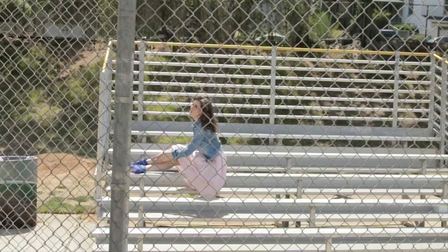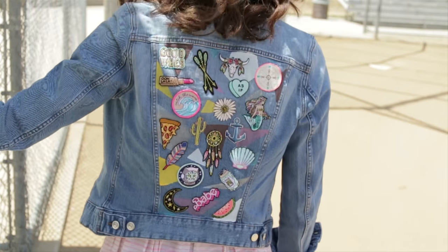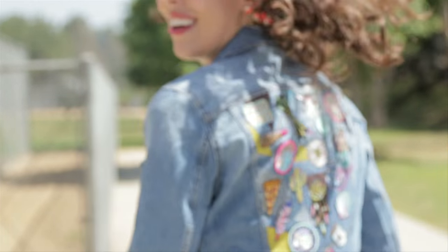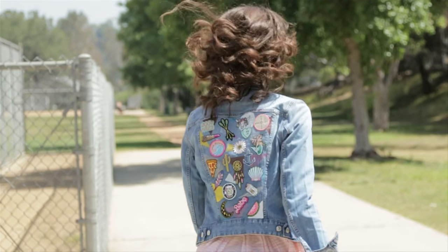Put on a cute outfit and go flaunt it. June 3rd was National Donut Day so I was feeling festive. The thing about jackets, especially cute ones, is that they never go out of style. They literally go with everything, so why not make something unique that is a staple for your wardrobe?